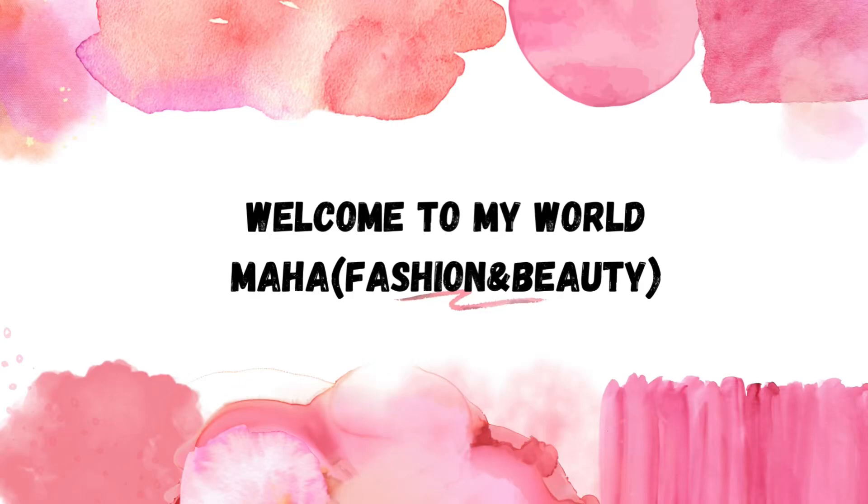As-salamu alaykum, welcome back to my YouTube channel. This product is very amazing.